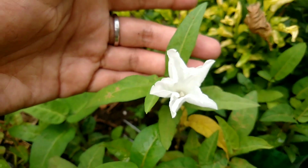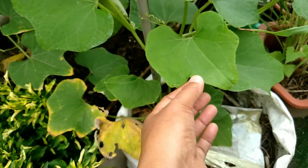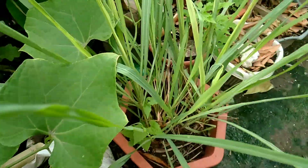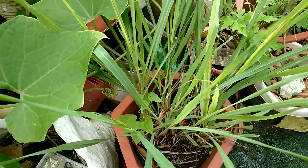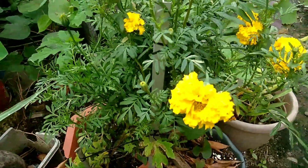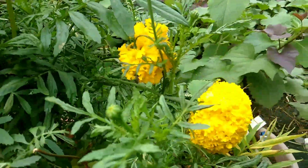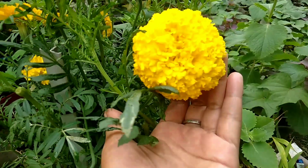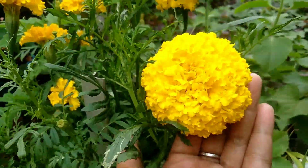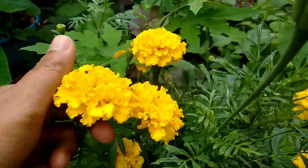I will also show you my beautiful marigold. And this is Sayote. And this — what do you call this? Lemongrass. And this is my marigold. Wow, so beautiful marigold. I love this. It really makes my day so beautiful.